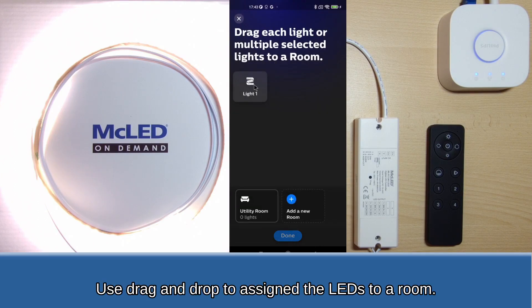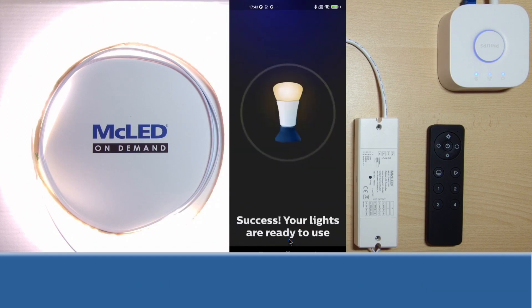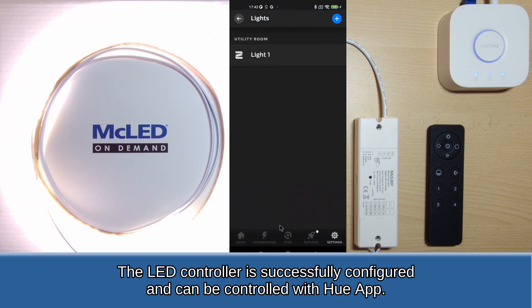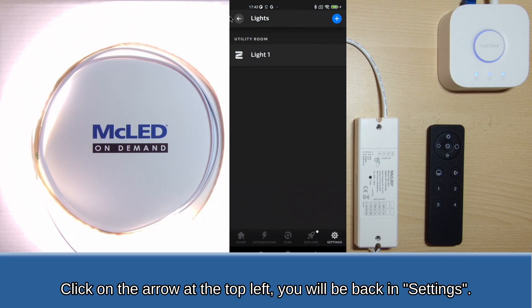Use drag and drop to assign the LEDs to a room. The LED controller is successfully configured and can be controlled with the Hue app. Click on the arrow at the top left and you will be back in Settings.